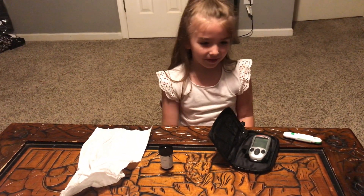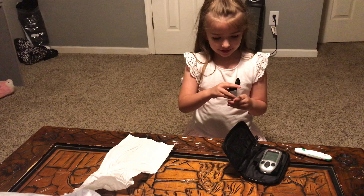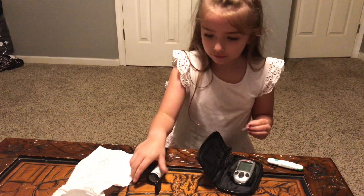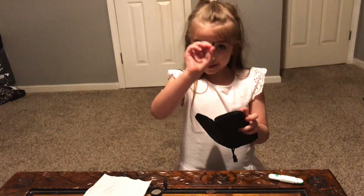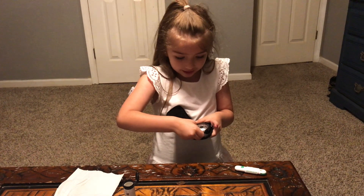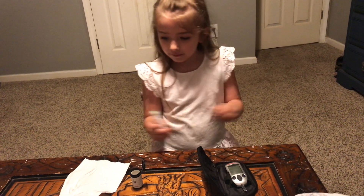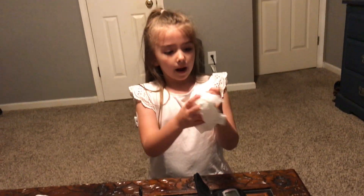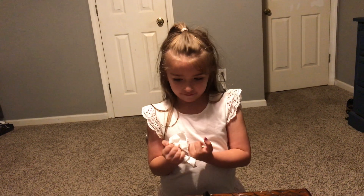So today I'm going to prick my own finger. Right now we're going to get started. So we take one of these and then just take one out. Then we just have to take this part and slide it through this little hole. We have to wipe our fingers off before we do anything.